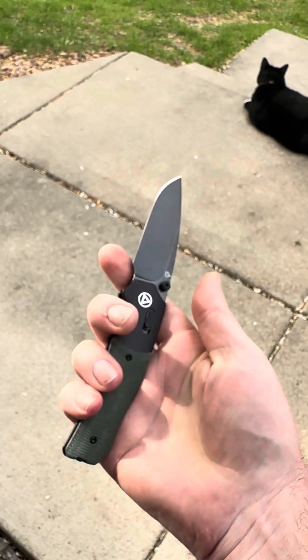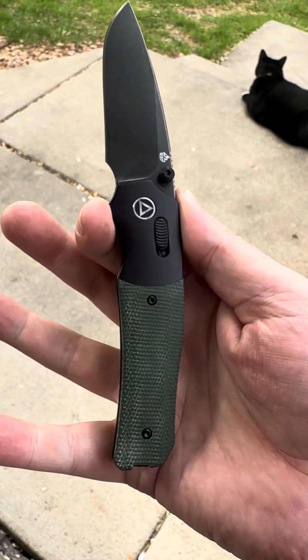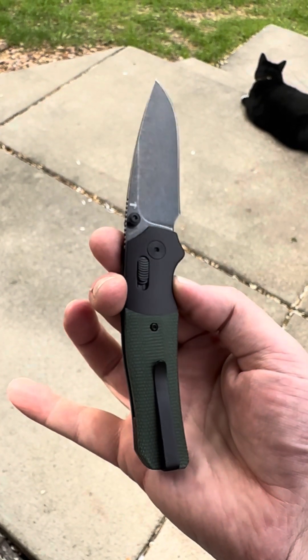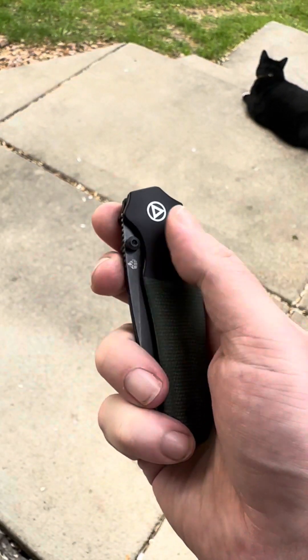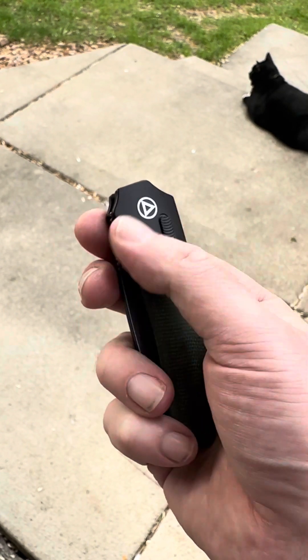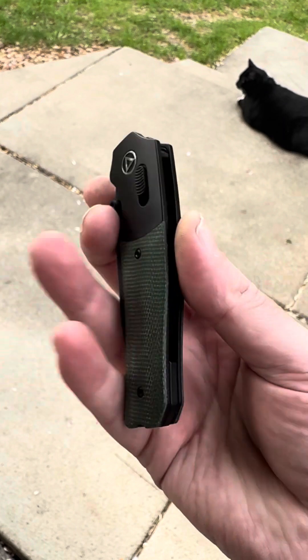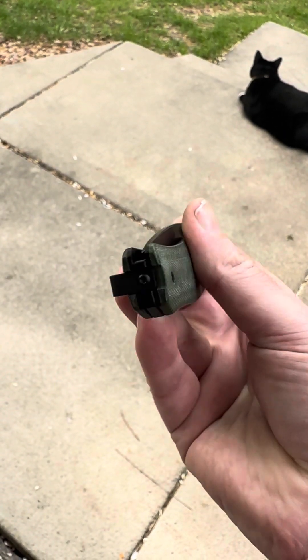Hope you guys get these — this is dropping on May 20th, that's next week, so soon. There are six different variants: all silvers with brown, green, and black micarta, then blackout with brown, green, and black micarta. This is the black and green, which I really love. Of course there's a reversible pocket clip.